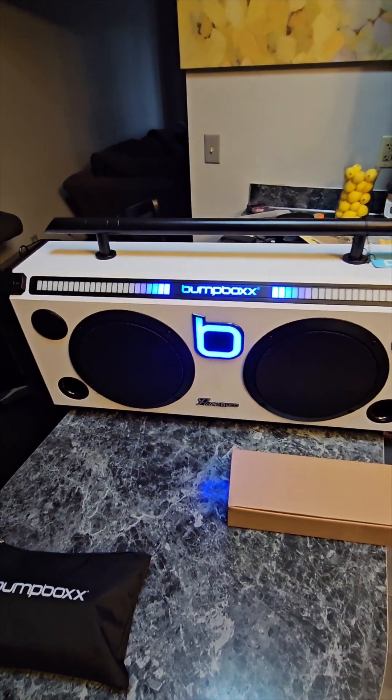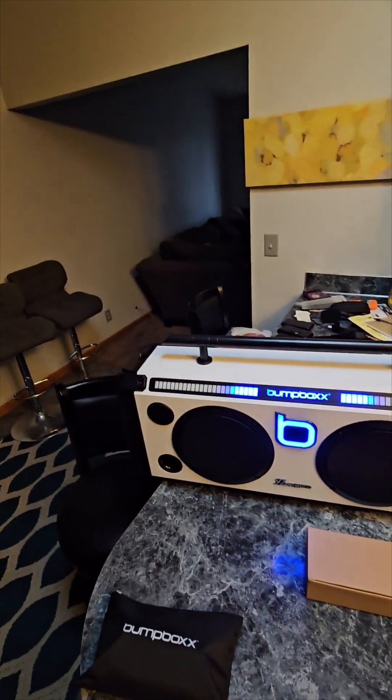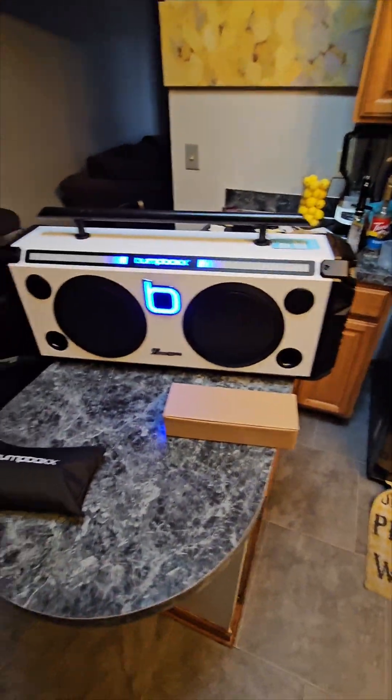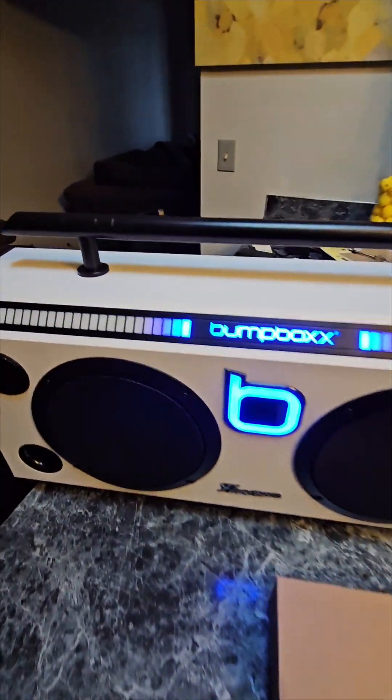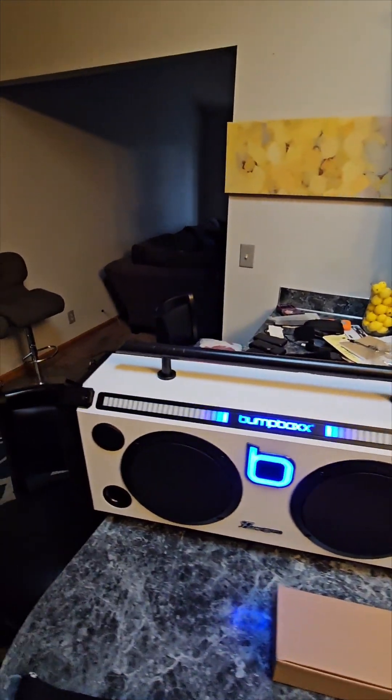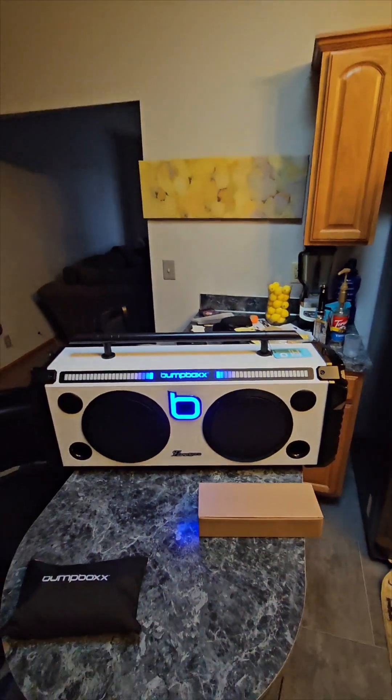I just want to show you a quick little device here. This makes a great holiday stuffing. You might want to buy this for somebody for Christmas — Christmas is coming up. This is called a bump box. This bump box is definitely dope right here. So check it out — it's a bump box and it's called a Flare 8 Pro.